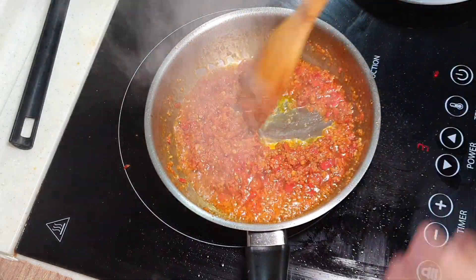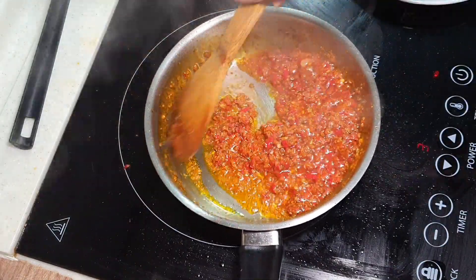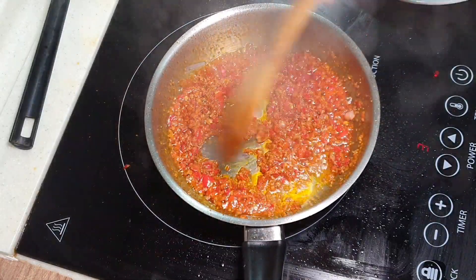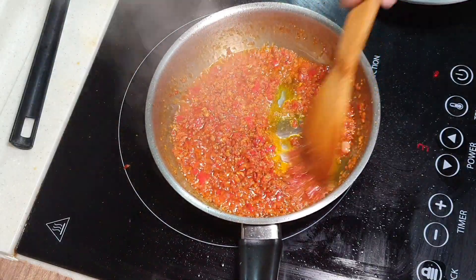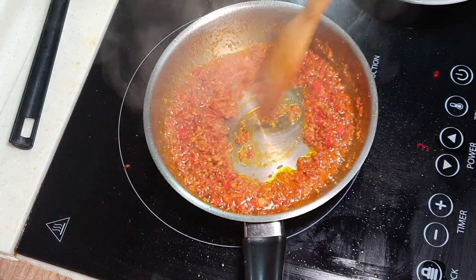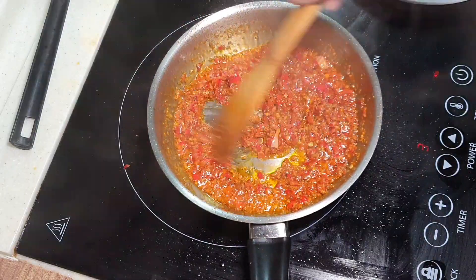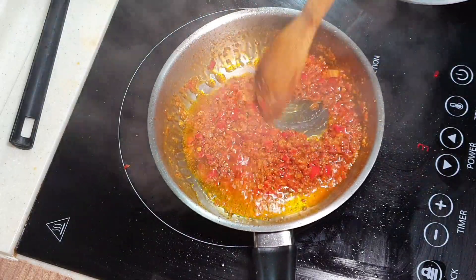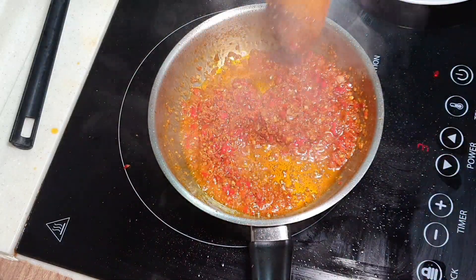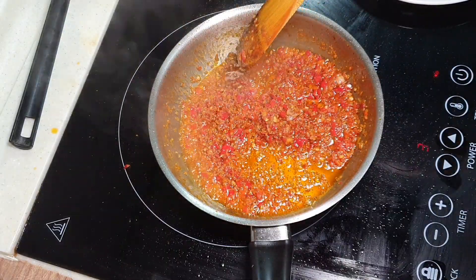If you see too much smoke coming up, just reduce the heat. And you need to keep on stirring so that you won't burn your chili. Another easy alternative is you can use a non-stick pan — that will make things easier also. So nice, smells so good! I'm just going to continue sautéing this for another 2 to 3 minutes and add some final seasoning, then it's done.